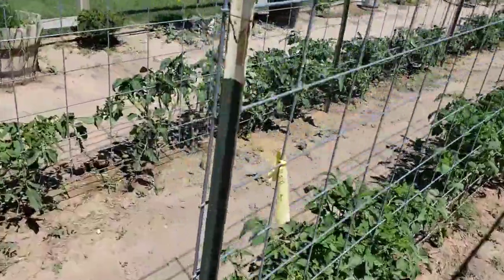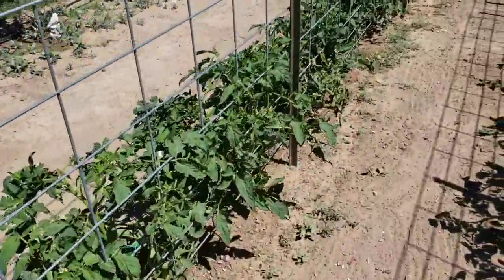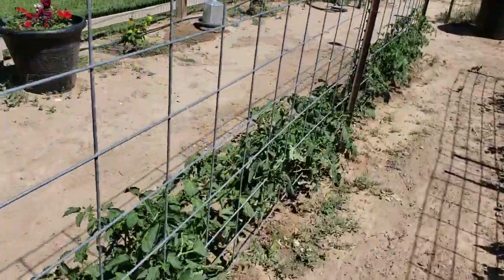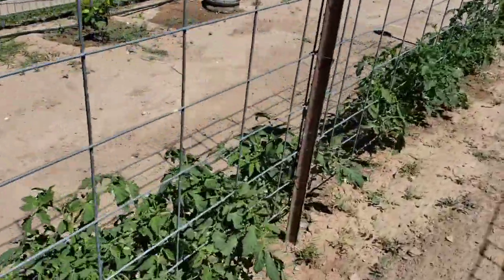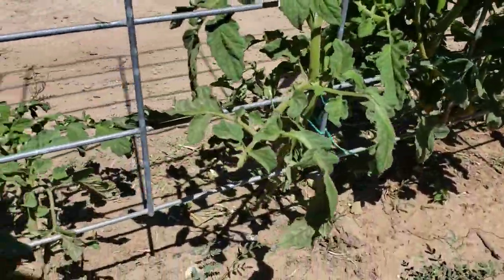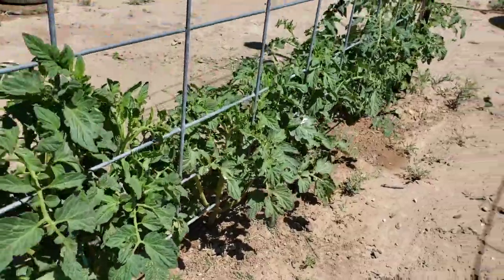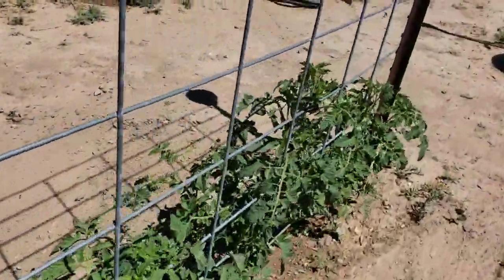Here we are with the tomatoes — this is the backside of the Abe Lincolns. You can see they're all picked up really nice, they just really look good. Getting down here to show you how they're just kind of up off the ground, everything looks really good down here.